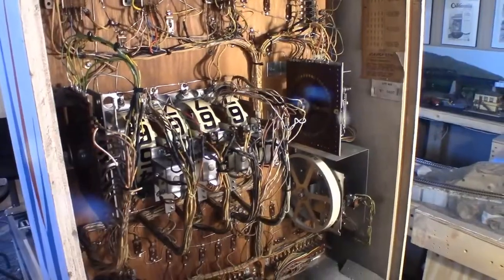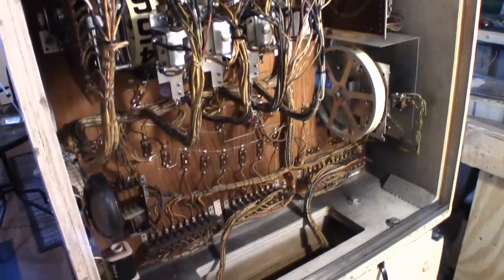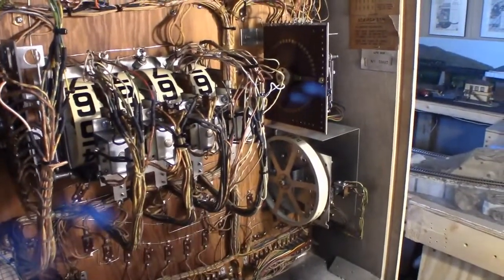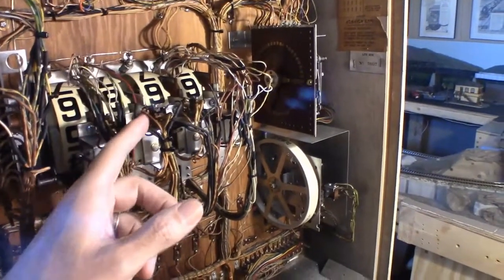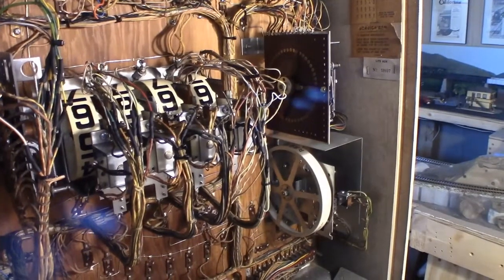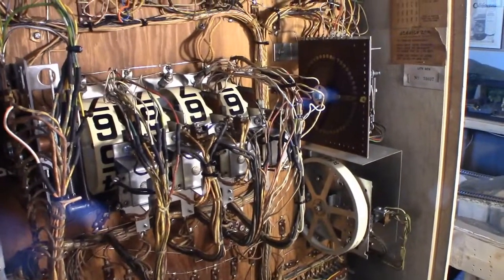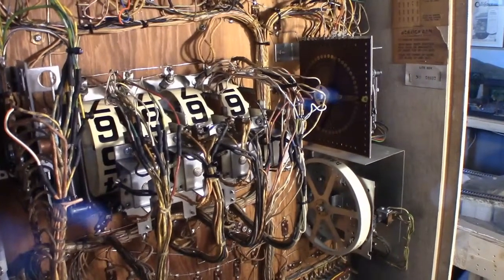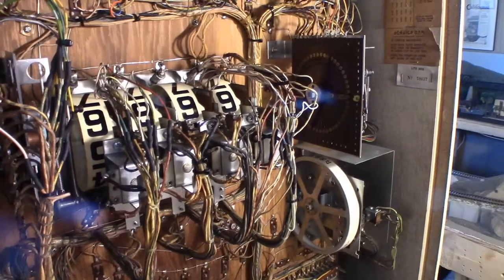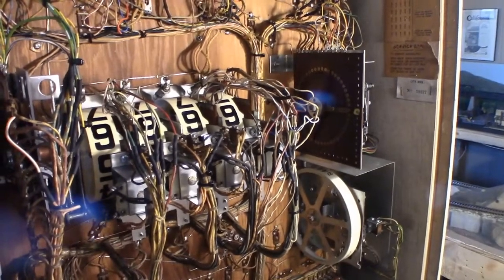Here we're in the back of the head and nothing's really changed except for the wires. I took off the zip ties so I could double-check my splices and make sure everything was wired up correctly. I was having a scoring problem in general, but that wiring checked out, so we're good there. At some point I'll be zip-tying those back together, but that's about it for the back. Let's move on to inside the motor board area.